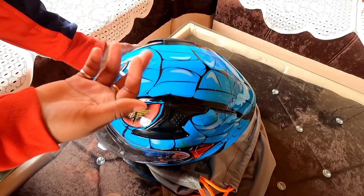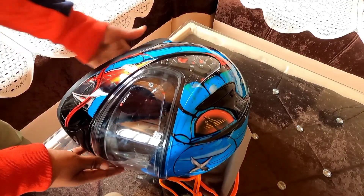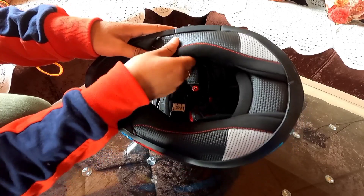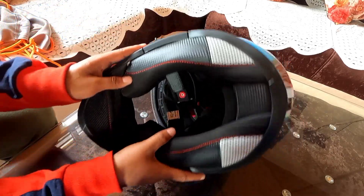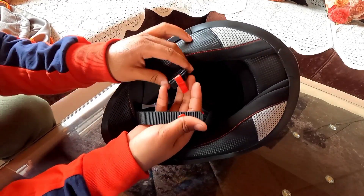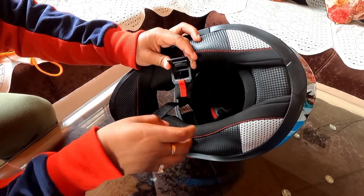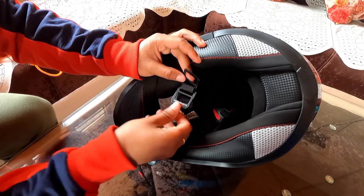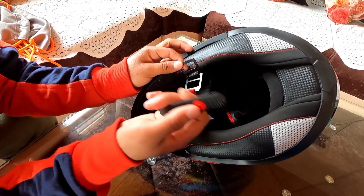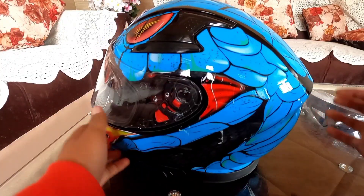This helmet comes in glossy blue and you can check other colors on Amazon. The cushioning inside is very good — thick and premium. Moving to the pin lock system, you can see it's a simple hook mechanism but very premium quality. This is the most safe pin lock mechanism available.